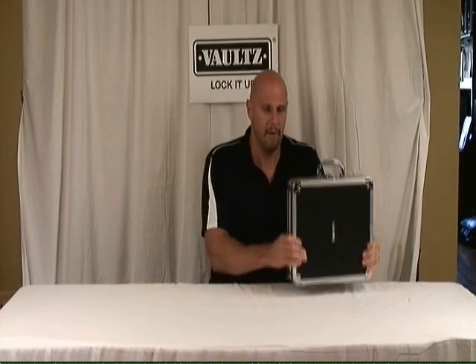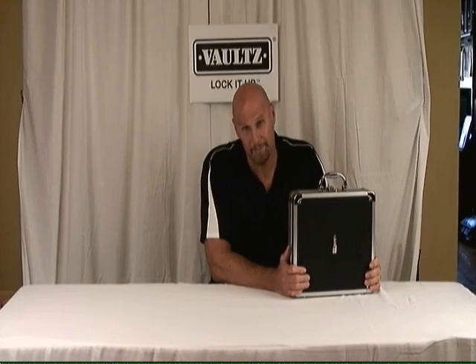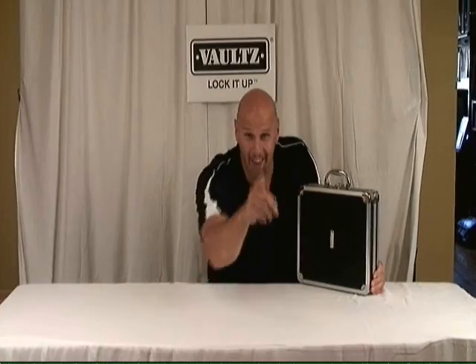So all the way around, this is the perfect way to store important media, transport it, and as we always say — if it's important to you, lock it up!